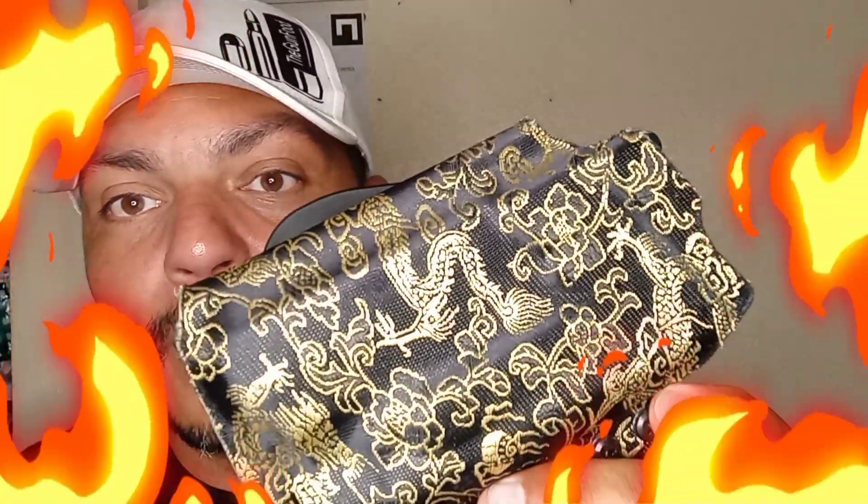Let me show you this real quick — this thing is hot fire, man, that's dope. It's got a fabric feel inside and it's Kydex.